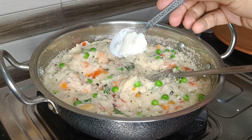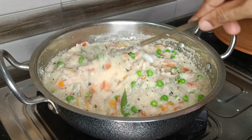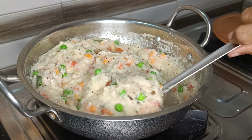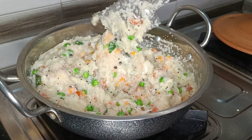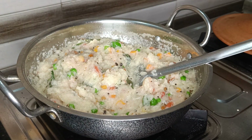Then add 1 teaspoon of ghee and mix well. I am using buffalo ghee here, that's why you see it in white color. Adding the coconut and ghee at the end will enhance the flavor of the upma, and you will not skip adding them from next time whenever you cook vegetable upma.